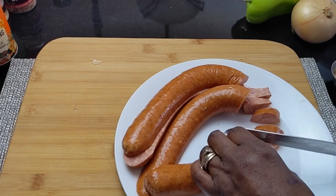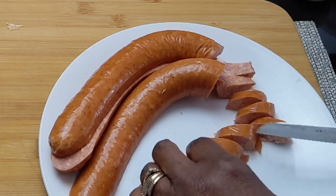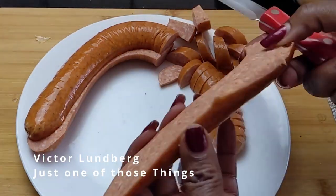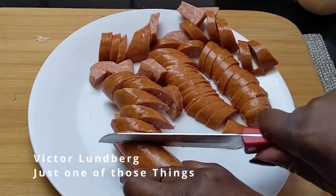I hope you are enjoying the music. This jazz cut is by Victor Lundberg — just one of those things.